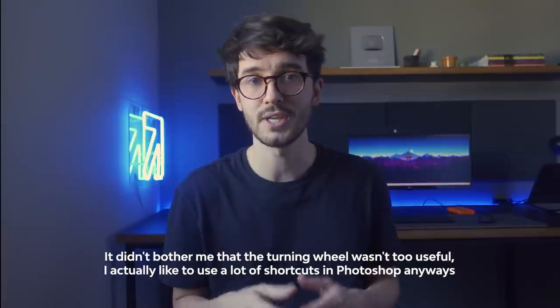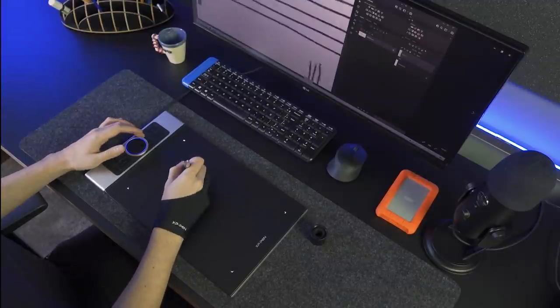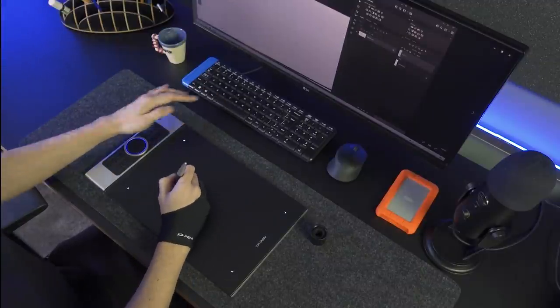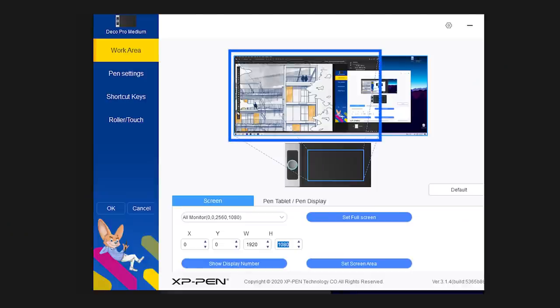Someone who does illustrations can probably use the tablet's full potential. One thing I have to mention is that I currently have an ultra-wide display, which is slightly wider than a regular one — it's 21 by 9, almost like a monitor and a half. So I mapped the graphic tablet to take only 16 by 9 of my display. That way I didn't get any distortions when drawing. If I hadn't done that, the cursor would move much faster on the horizontal axis than on the vertical one. So if that's your case, you might need to take that into account.